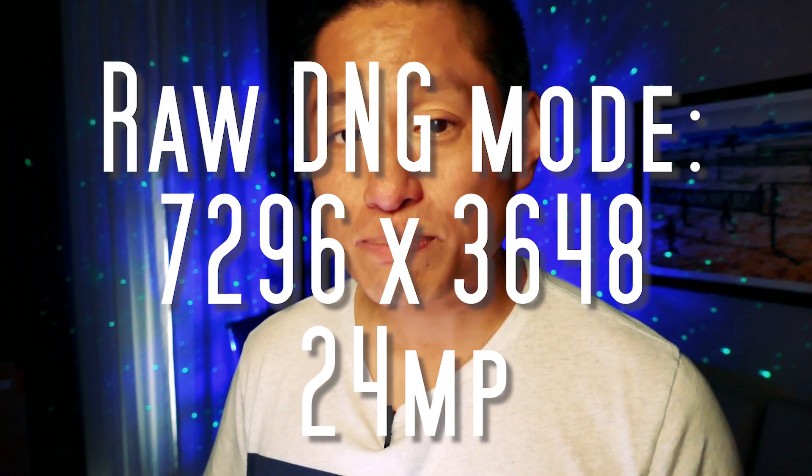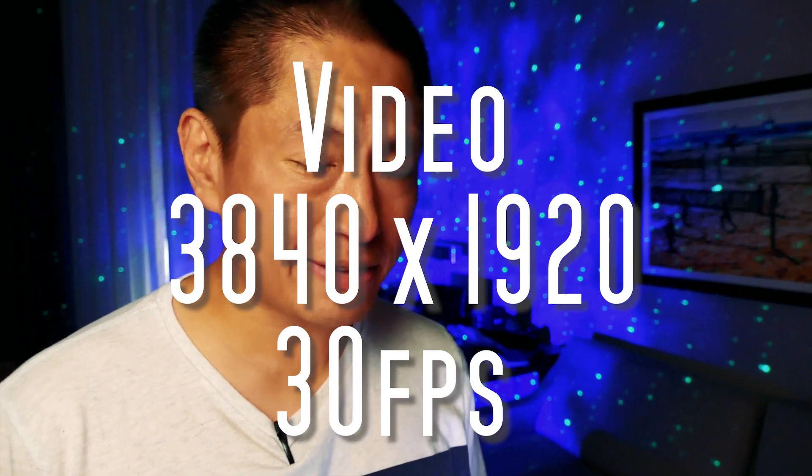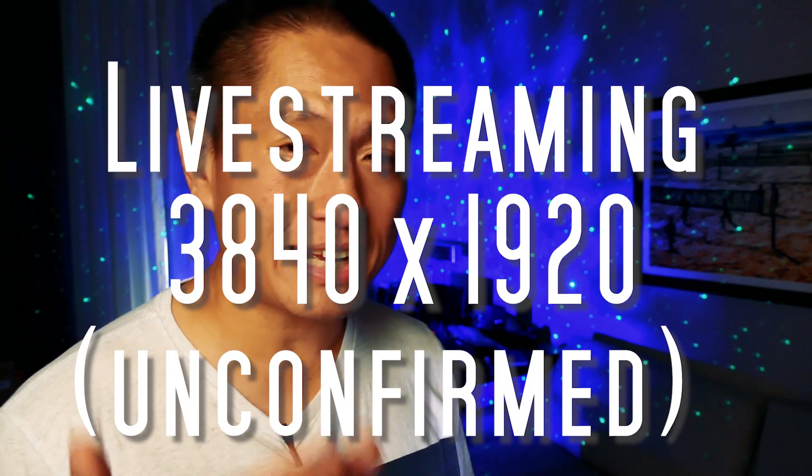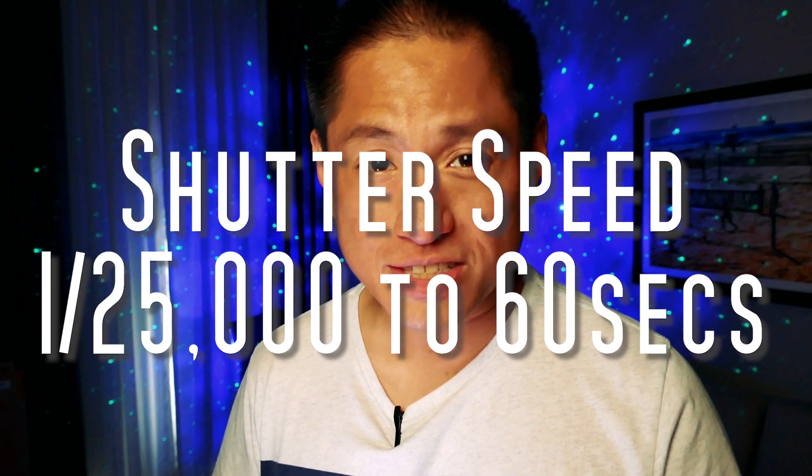Now let's talk about the specifications. Photo resolution in RAW mode is 7296 by 3648. In JPEG mode, it's 6720 by 3360. I know that doesn't sound like a lot but these are huge sensors and we're gonna talk about why that's important later. Video resolution is 3840 by 1920 at 30fps. It has live streaming — I don't know the resolution yet but I believe it's 3840 by 1920. ISO range is from 80 to 6400, which is one stop higher than the Theta V. Shutter speed is the same as the Theta V at 1/25,000 to 60 seconds. It's got internal storage with 19 gigs, and that hints about the true purpose of this camera so we're gonna talk about that later.